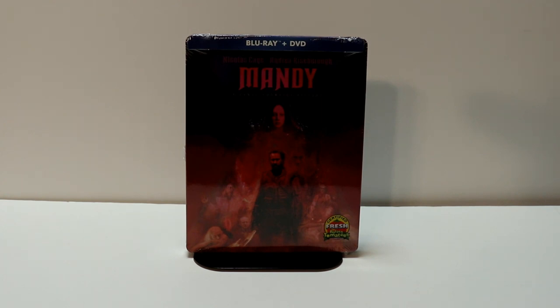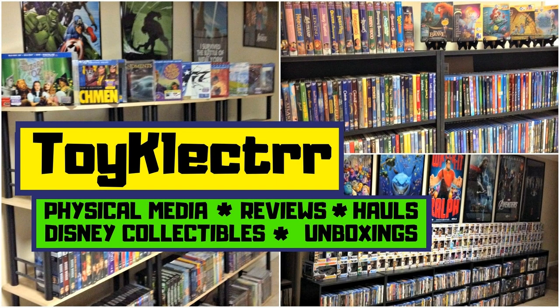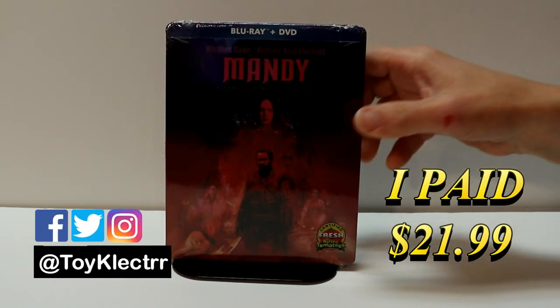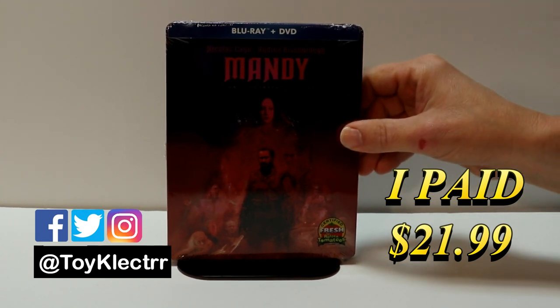Hey, Tony here. Today we're doing an unboxing of the Blu-ray steelbook for Mandy, so stay tuned. I've received my order for Mandy — this is a Blu-ray DVD combo pack that I ordered from Amazon.